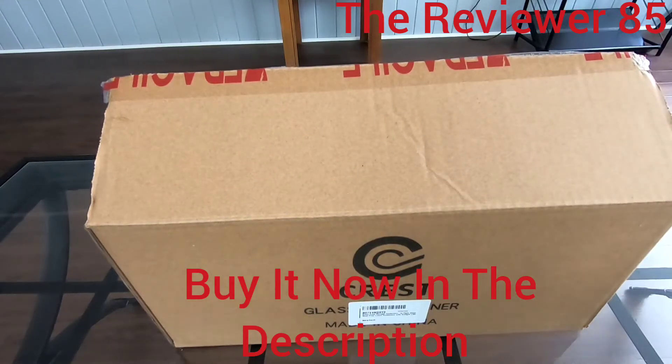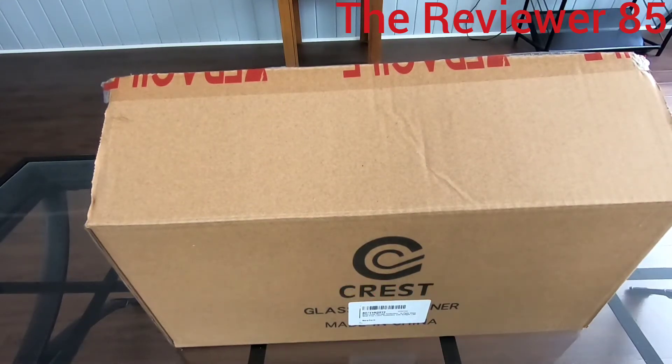Hey, what's up guys! I have a new product today — in my description there will be a link to where to buy. So today I have a glass food storage container, it's a 12-pack. You can use them for your lunch or whatever the case might be, and they come in sizes from large to small.